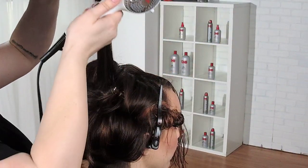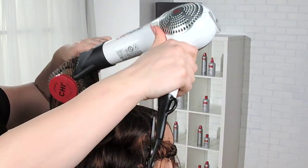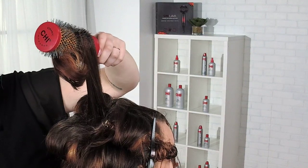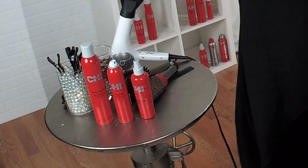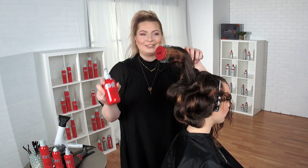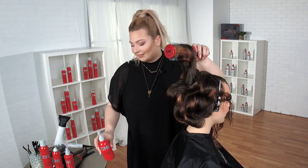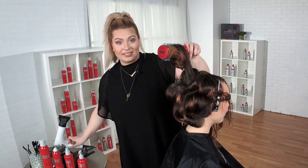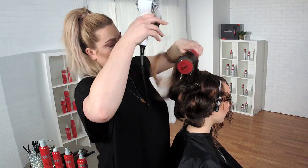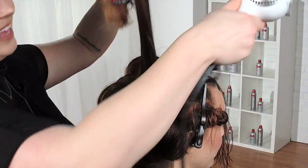And then of course my straight guard — I really love it. A lot of people have moved away from using this because of new fancy products coming out, but I believe in staples, and that's got to be one I use in every blow dry. Makes it look really smooth.